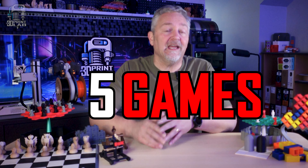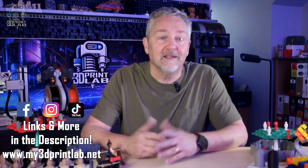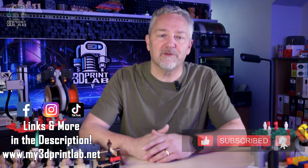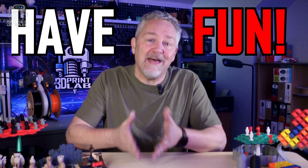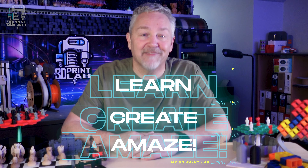That's just five games that you can 3D print, but there are so many more out there. Leave a comment with your favorites so we can all try them out. Please help us out by liking and subscribing to the channel. And remember, have fun — it's what we do here in the lab as we learn, create, and amaze.